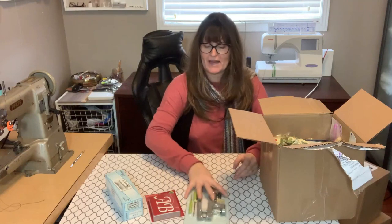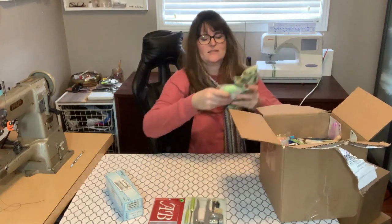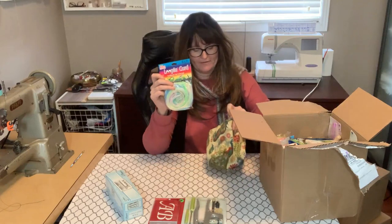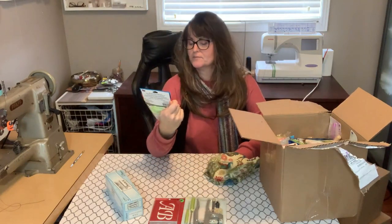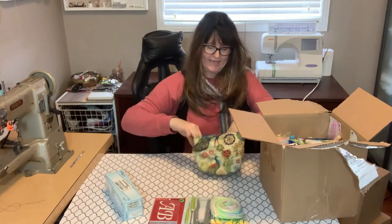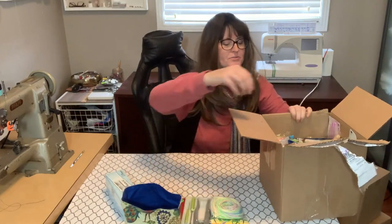We have some onesie patterns — the kids always love to make giant onesies for themselves. That's awesome! And loopy cord — the kids can make themselves some craft bracelets. I used to make these at camp, so much fun. And she's got some little stand-up storage boxes that'll be useful in the classroom for sure.